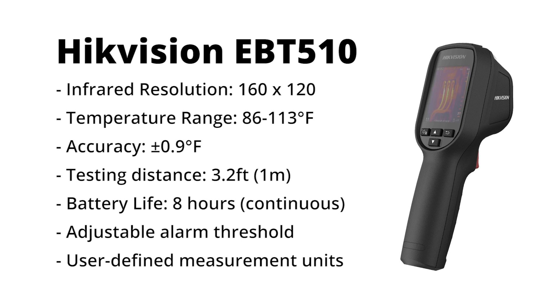It comes with a built-in rechargeable battery with up to eight hours of life during continuous use, meaning you can use it for an entire workday without charging. It also lets you set a custom temperature alarm threshold and select your preferred measurement units from Fahrenheit, Celsius, and Kelvin.